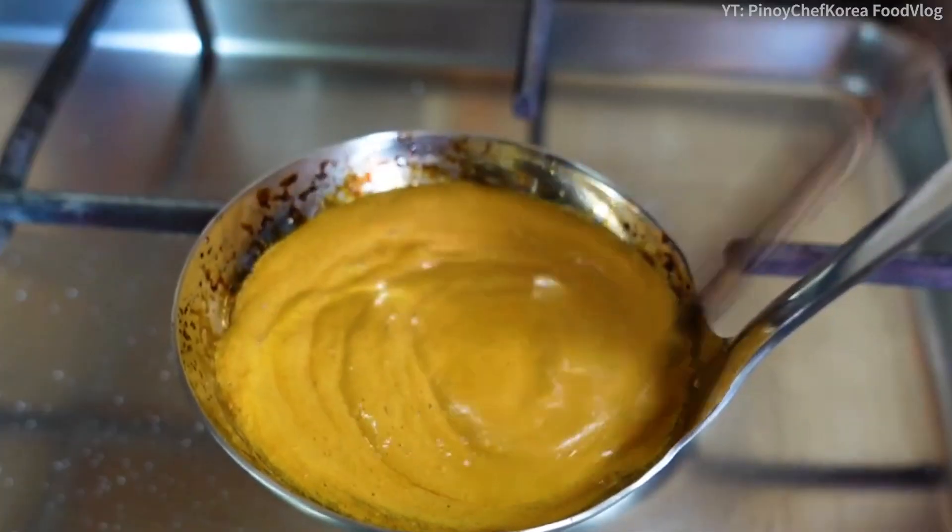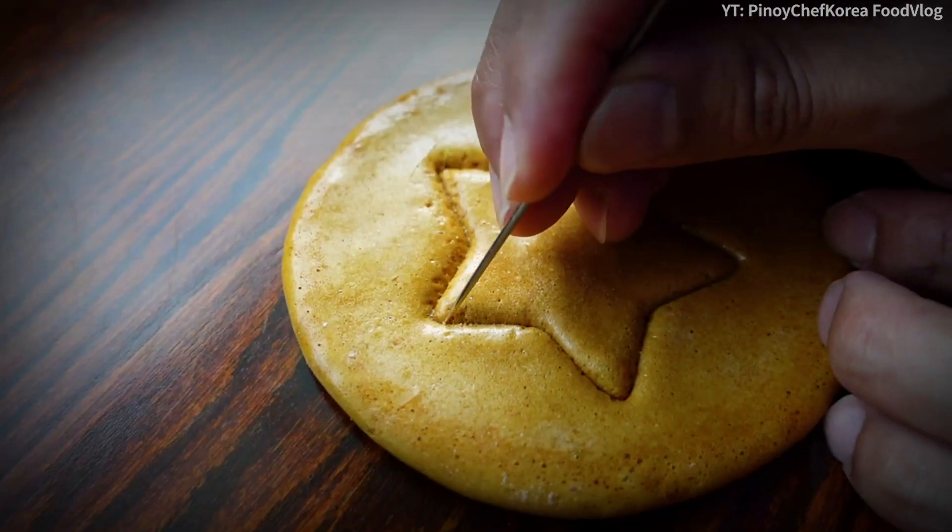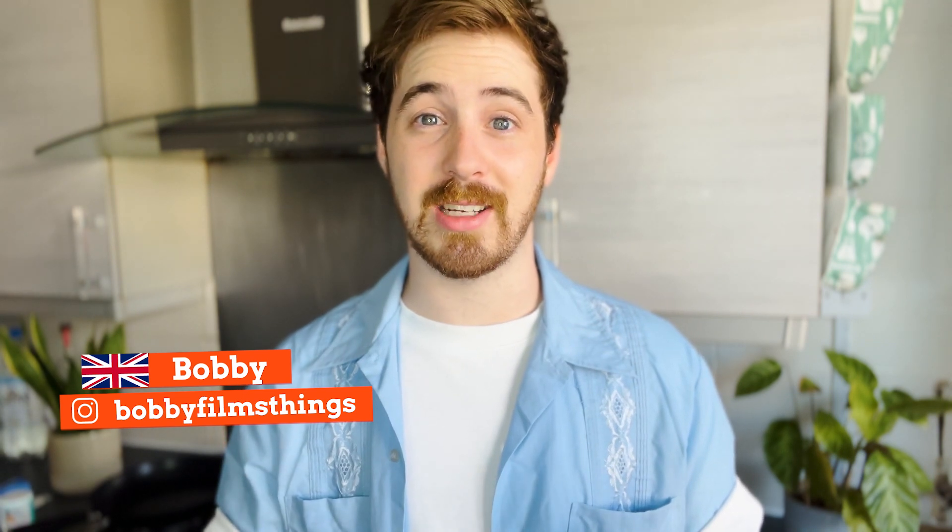Hi, I'm Stefan, and today I'm going to be trying the honeycomb trend from Squid Game. This is all over TikTok at the moment. I've seen everyone trying this. I'm pretty sure if I was in the games, I'd get eliminated, but that's what we're going to find out.